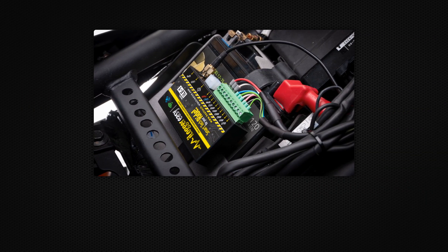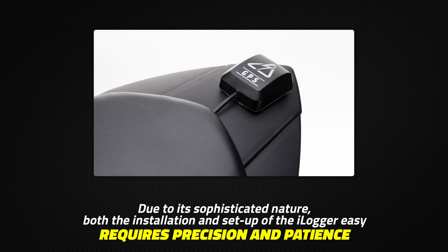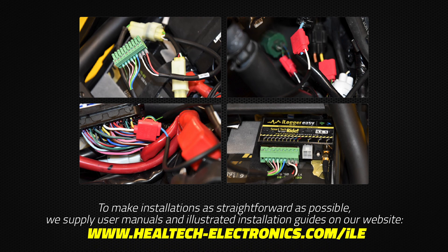Due to its sophisticated nature, both the installation and setup of the iLogger Easy requires precision and patience. But don't worry, it's easier than it might sound. To make installations as straightforward as possible, we supply user manuals and illustrated installation guides on our website.